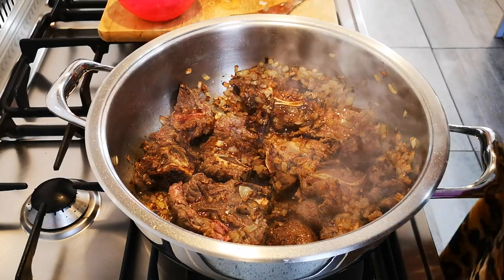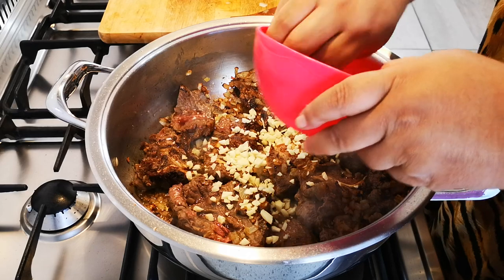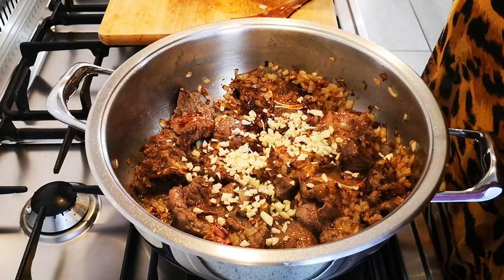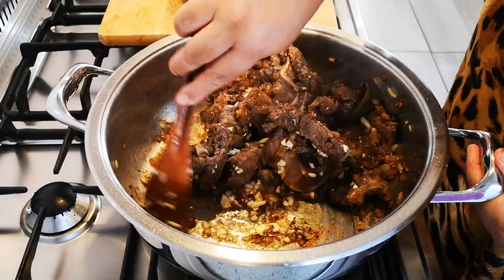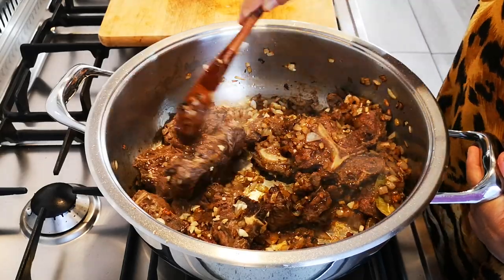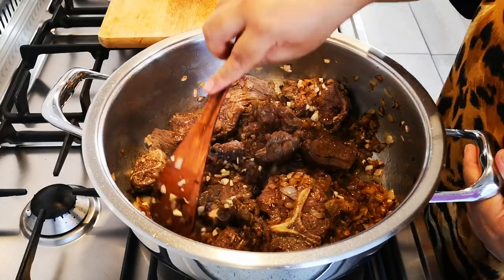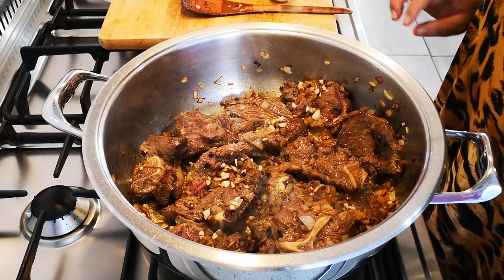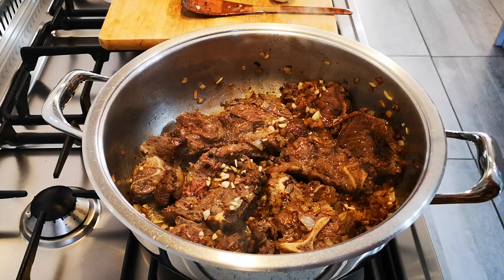The meat and the onions are browning nicely. I am going to add my garlic now. Another 10 minutes and then I am going to add the water.